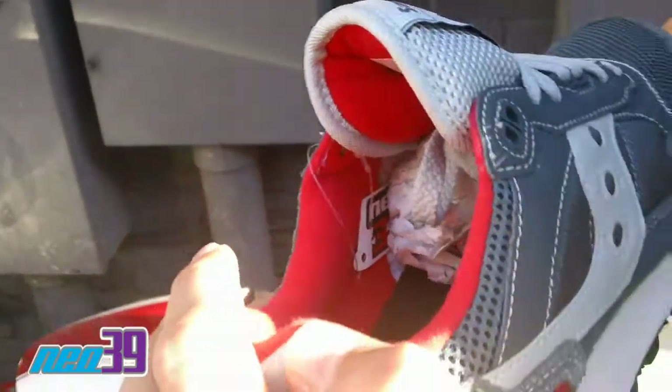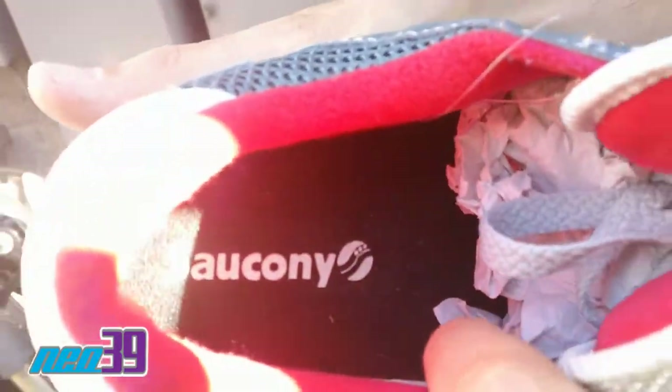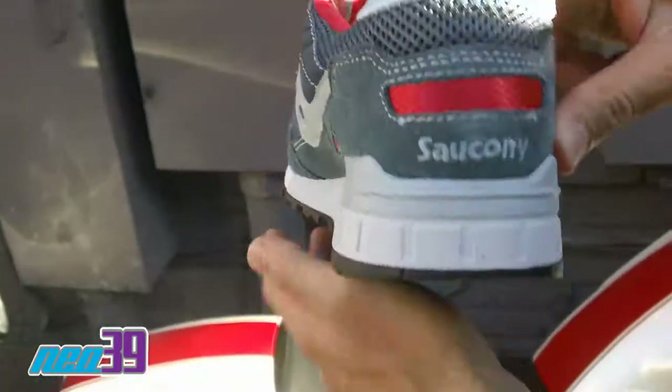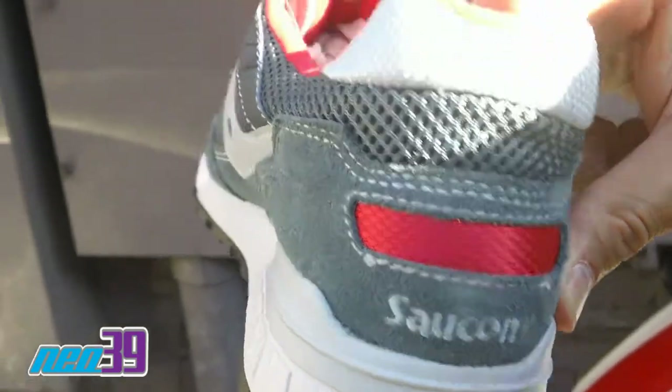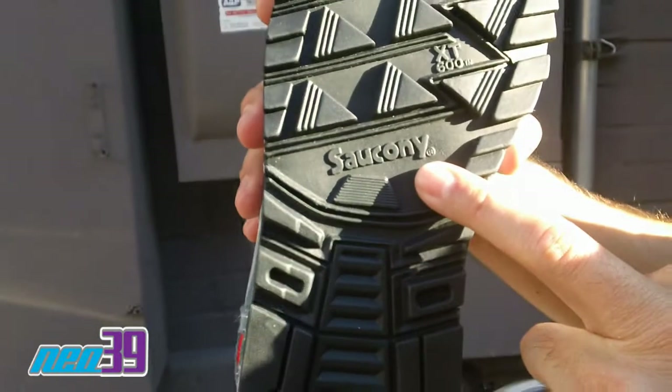With red on the ankle cuff. Quick shot of that insole right there. And then you got the Saucony branding in the back. Here's a quick shot of your heel — got the Saucony branding right there.